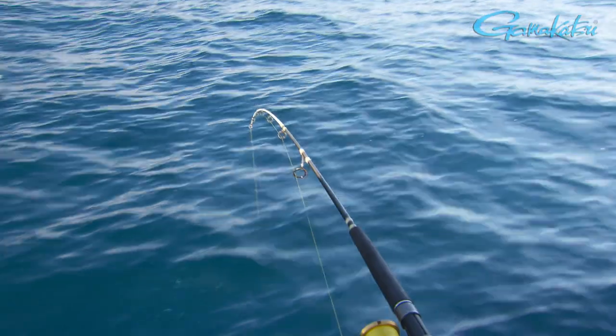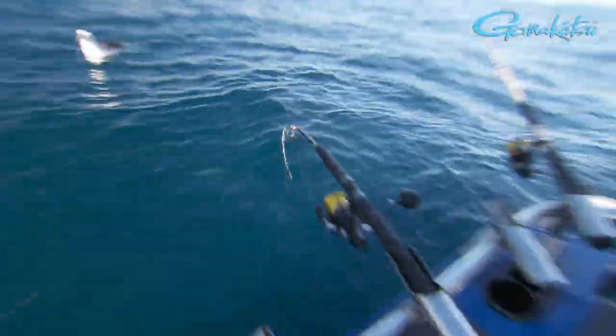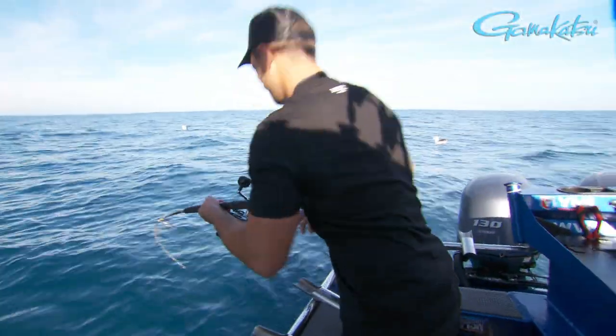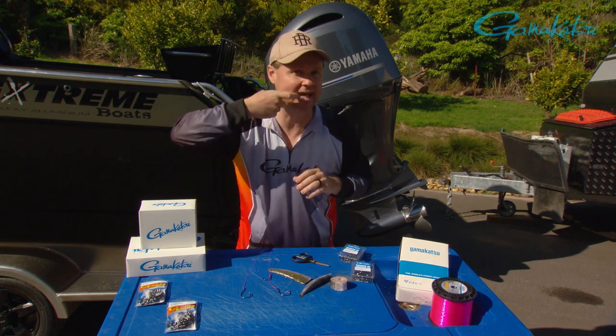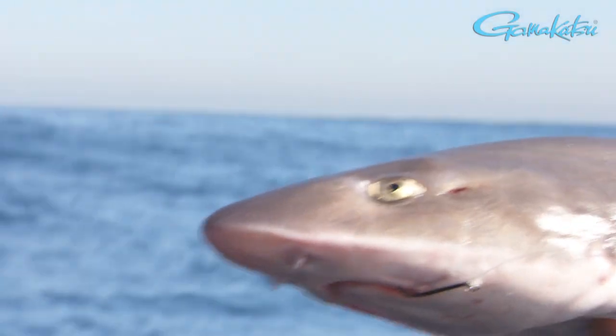Deep water, big baits, waiting for that thump. Now when you get the thump, it's important — do not strike with the circle hook. Sometimes we actually leave the rod in the holder; we don't touch it until line is coming off the reel and we know that fish is hooked. The theory is the fish swallows the bait, and as it slowly starts to load, the hook comes back out, grabs the hinge of the jaw, pops in beautifully, and once in there it very rarely falls out.